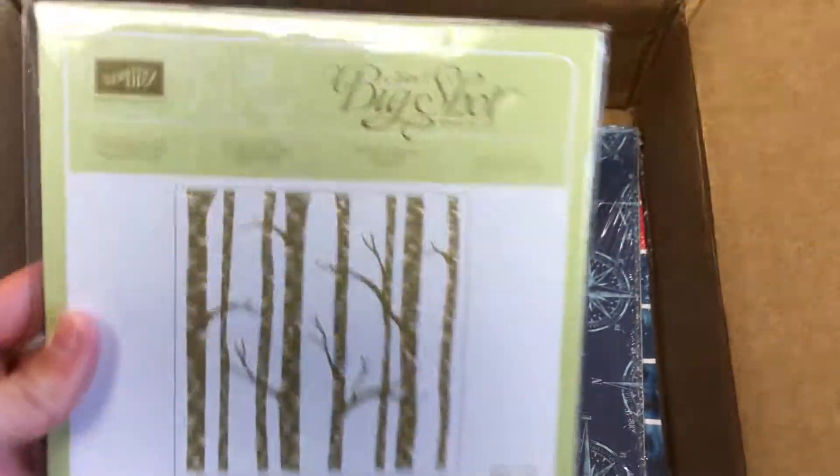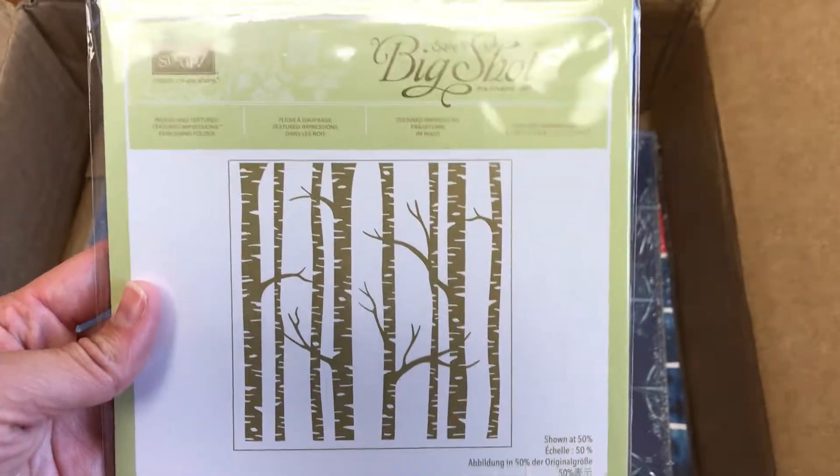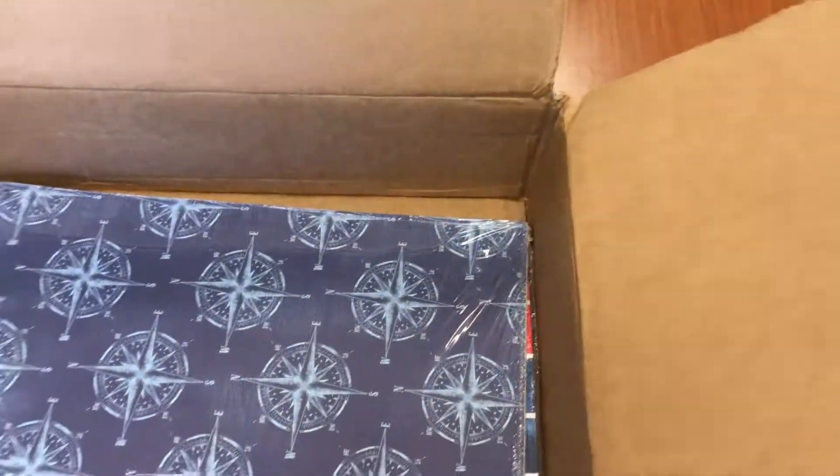My customer also got the Woodland Textured Impressions Embossing Folder to make beautiful trees for some winter Christmas themed cards she's working on.